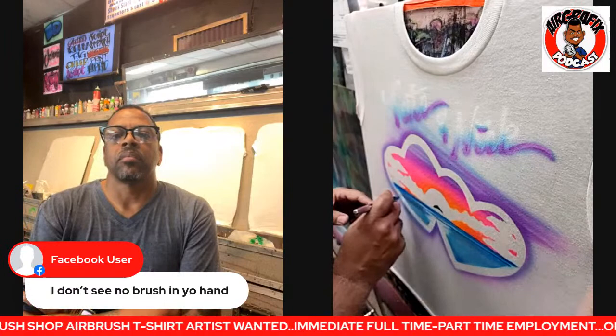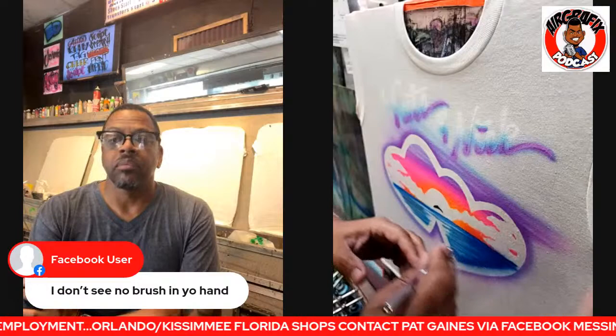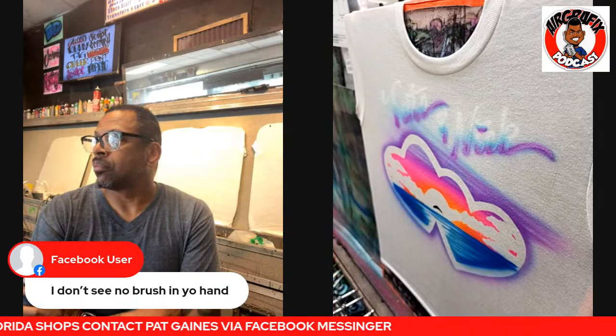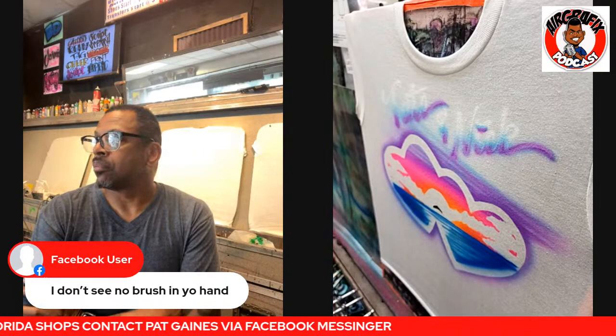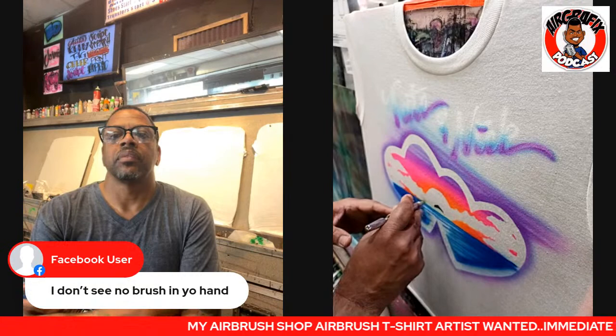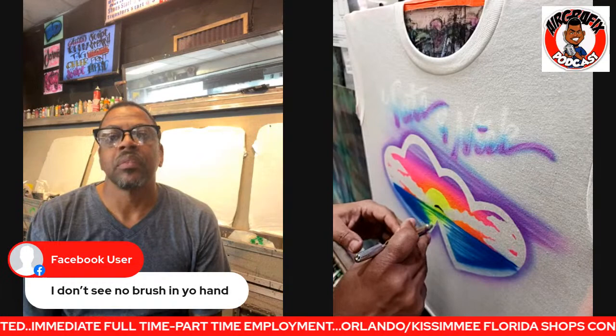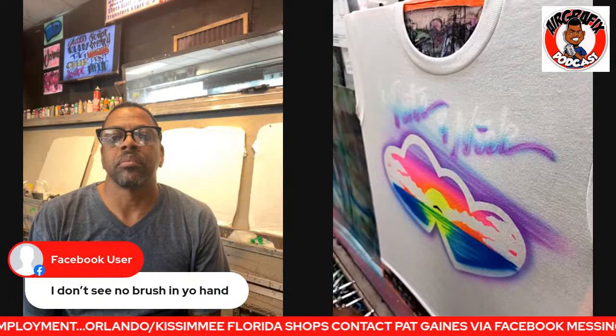Saving black for last means I can have a nice rich black sitting on top and I don't have to go over it again. Everybody's going to have their preference as to what they want to do — enjoy your life, do what makes you feel better and what's easier for you. Showing some neon yellow in there, and some raspberry just to give the clouds some kind of form.